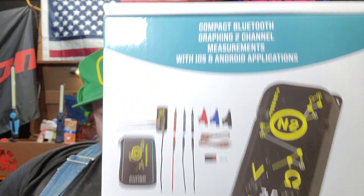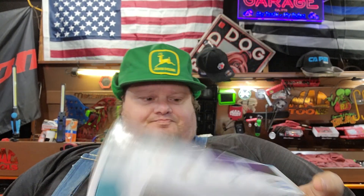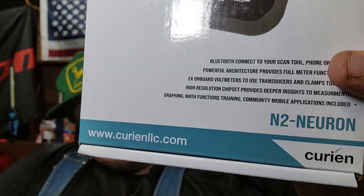Let's stop yakking about it and just tell you exactly what it is so I'm not keeping you on the cliffhanger. That's the N2 Neuron from Curion — Curion, I believe, is the actual pronunciation. N2 is the actual name of it — Neuron N2.